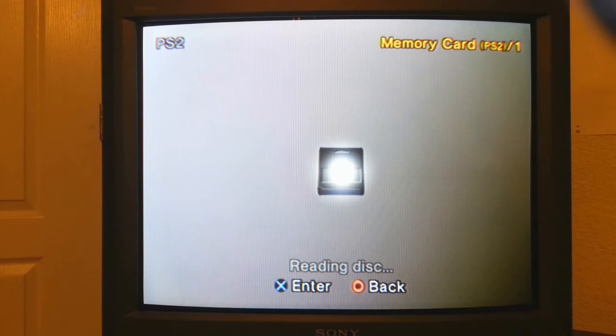Let it boot on up to the title screen. I'm going to stop it right here and go ahead and take it out. That should have created the file that we need on our memory card.